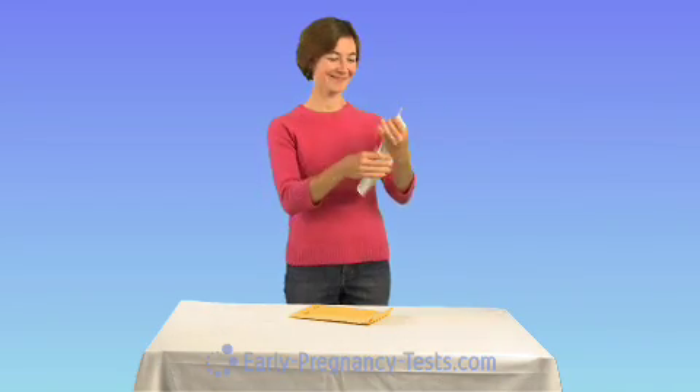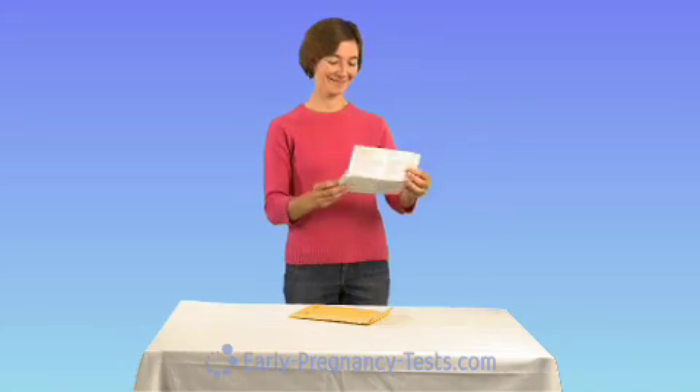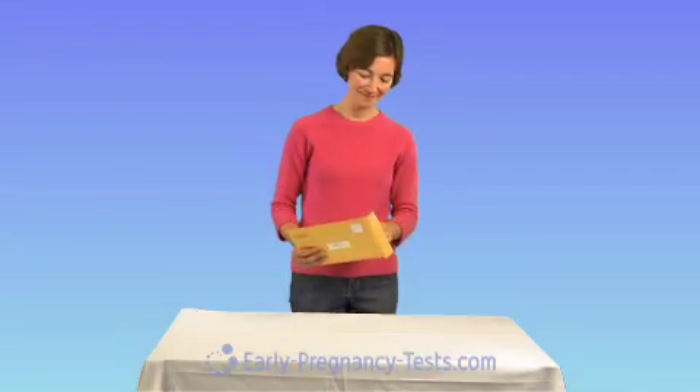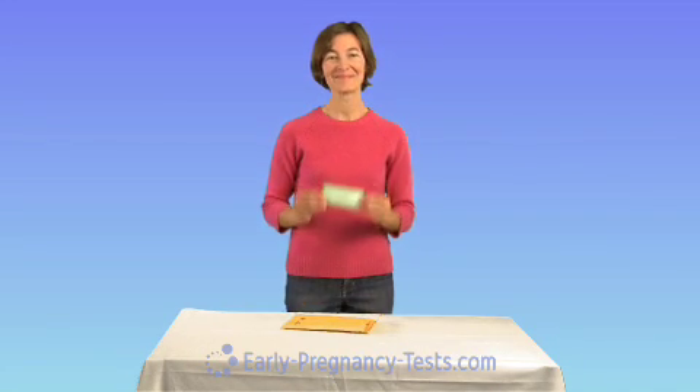When you open your package, the first thing you'll notice are the test instructions, complete with images to help you interpret your results. Please be sure to read the instructions thoroughly. Each ovulation test comes individually packaged in a foil pouch, and the test type is printed right on the pouch.